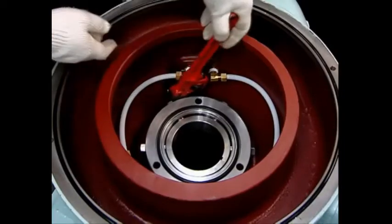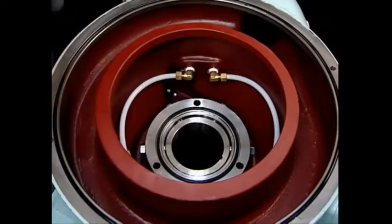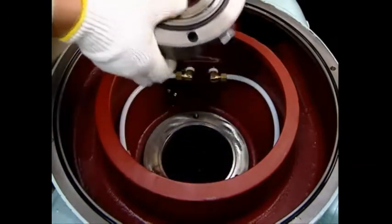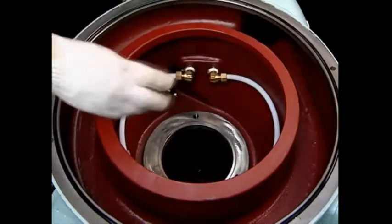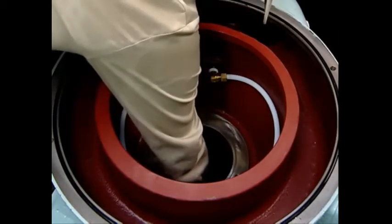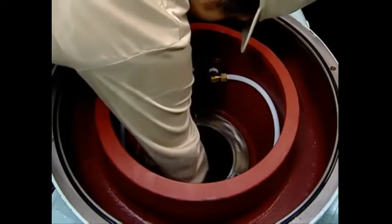Remove the upper bearing housing. Remove the steel ball, lower spring bearing, lower spring, and spring seat from the lower bearing housing.